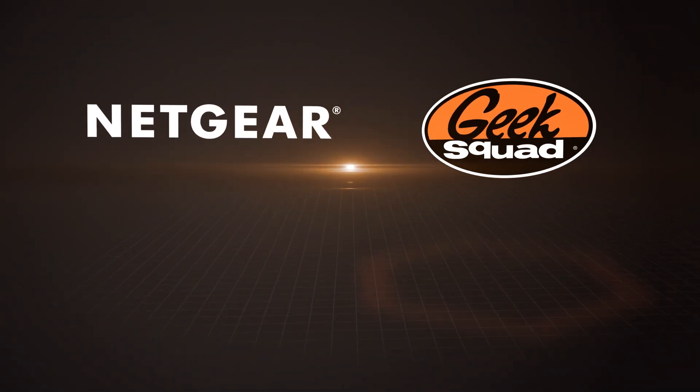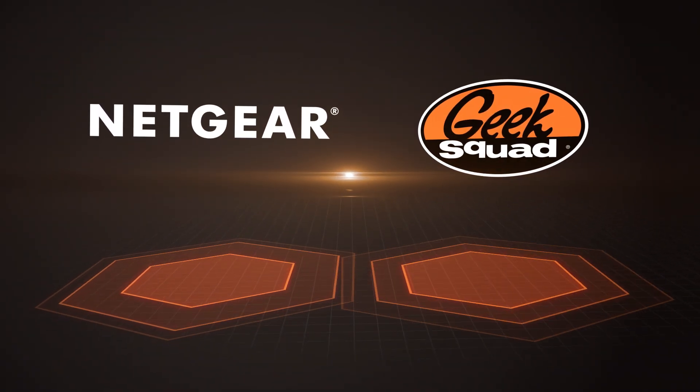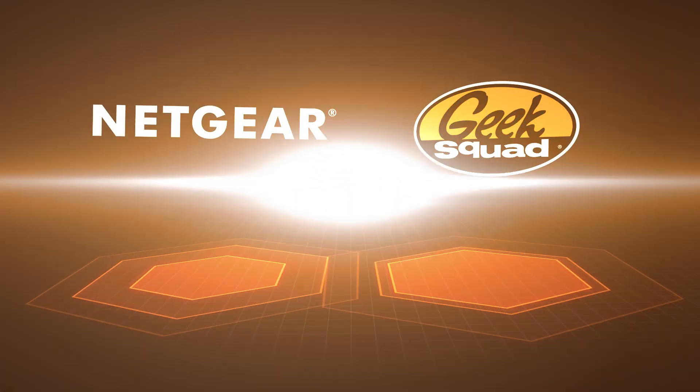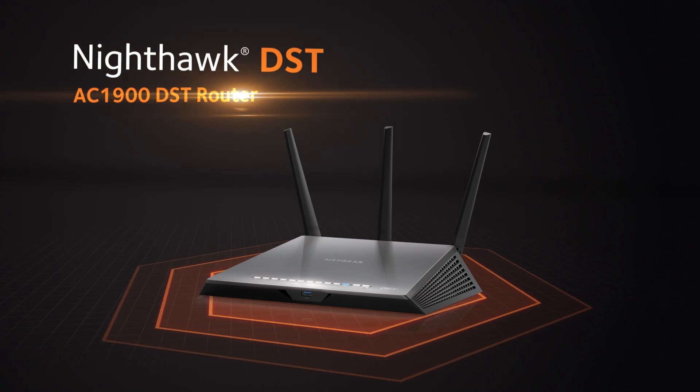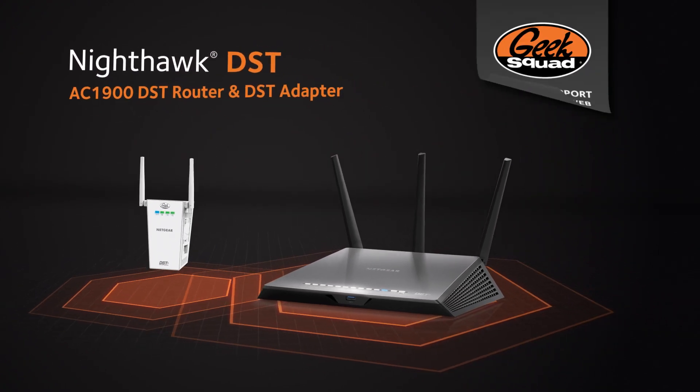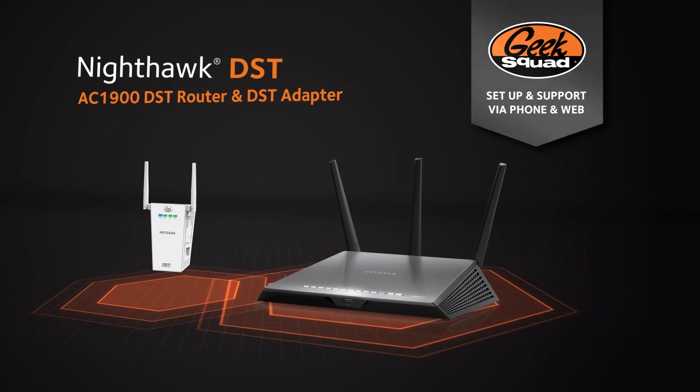Netgear and Best Buy's Geek Squad have joined forces to unleash an advanced home Wi-Fi solution. Introducing the Nighthawk Deadspot Terminator Wi-Fi router and DST adapter with Geek Squad setup and support via phone and web.